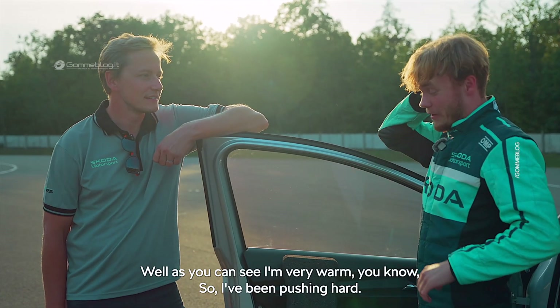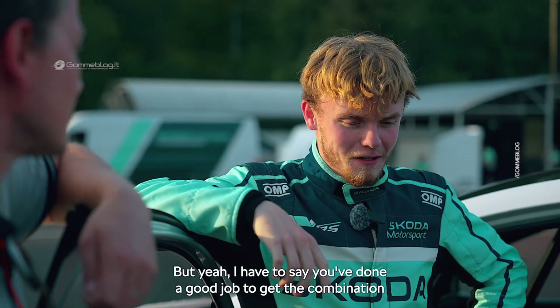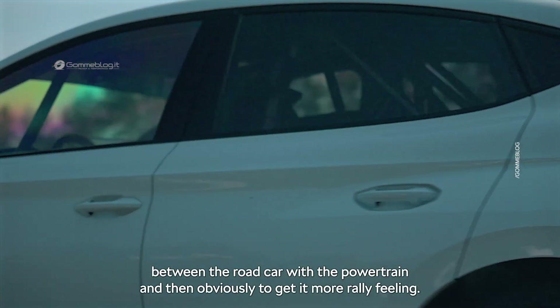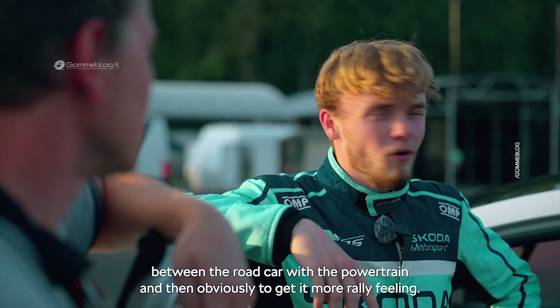How did you like it? As you can see, I'm very warm — I've been pushing hard. But I'd say you've done a good job combining the road car powertrain with a more rally-like feeling.